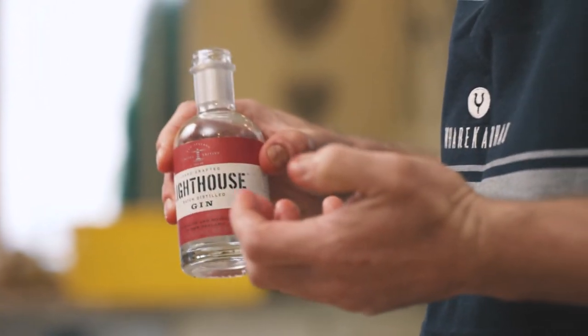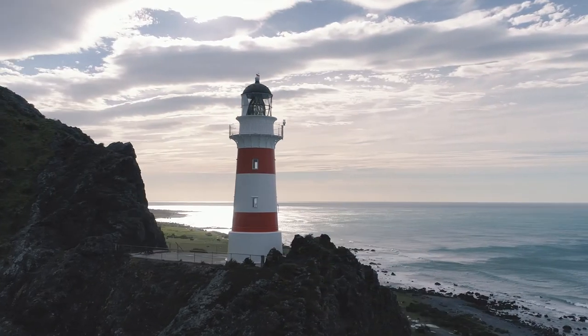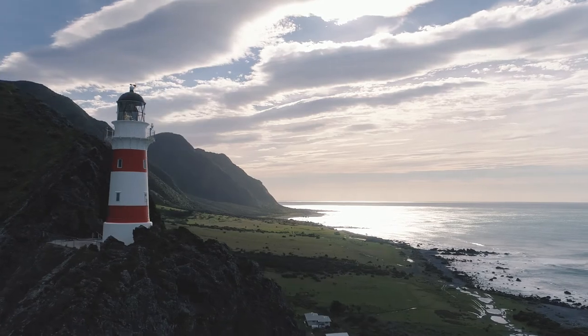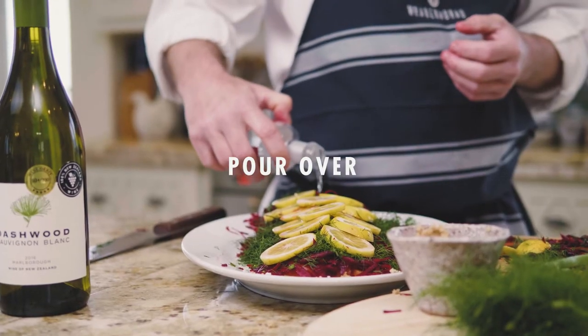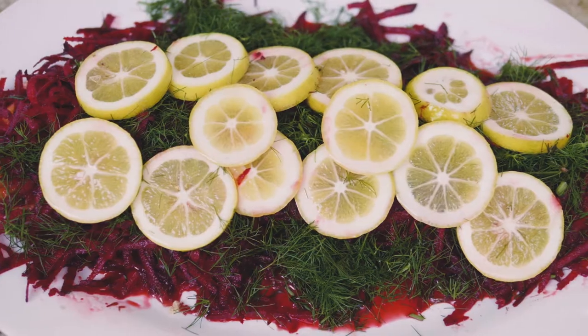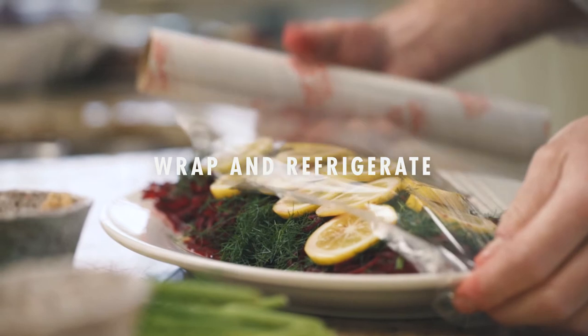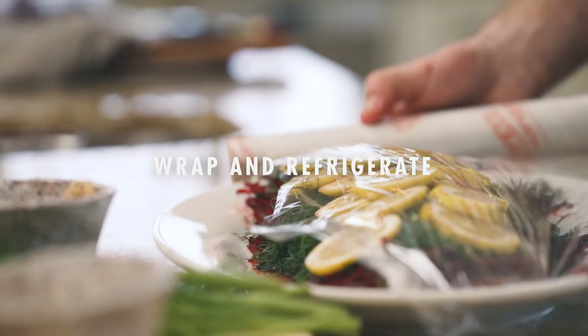The secret ingredient for this beautiful dish is the Lighthouse Gin. It's made from the water at Wharekaho Country Estate and it's distilled in Martinborough. We're literally just going to pour that over the top. The botanicals in this gin go exceptionally well with the salmon belly. The next step is we're going to wrap this up in plastic wrap — it's going to take three days to marinate. By wrapping this, we're encasing all these beautiful flavours and everything is just sinking into that fish.